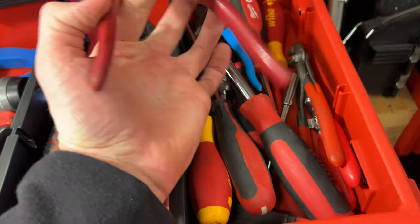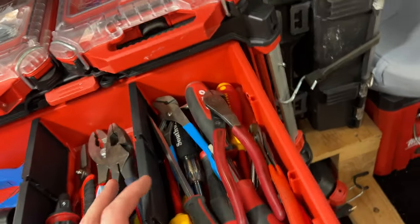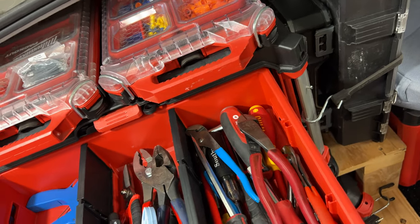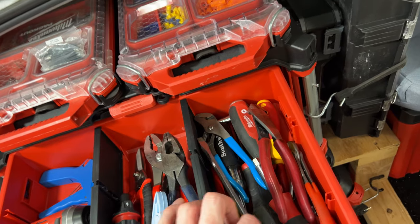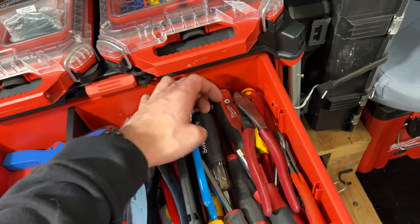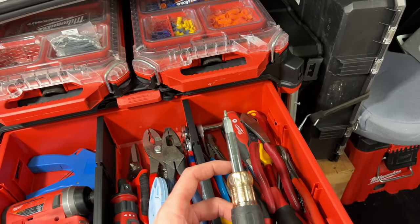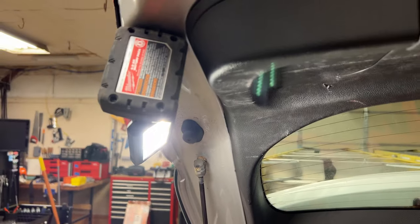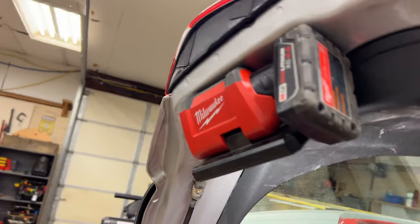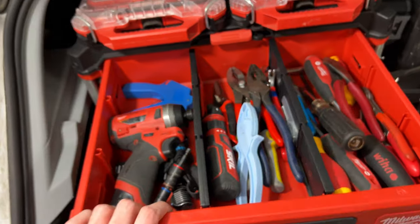Just more assortment of tools. I've got a nice pair of Klein dikes, side cutters, some insulated screwdrivers, some random flat heads, and a couple extra multi-bit screwdrivers. I was having trouble with the camera focusing because of the light, but I've got one of those M12 rover lights lighting up the scene.